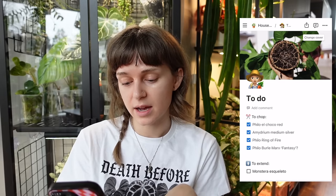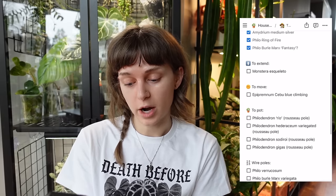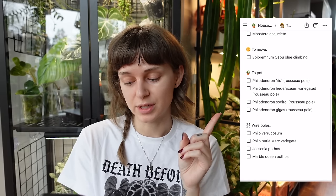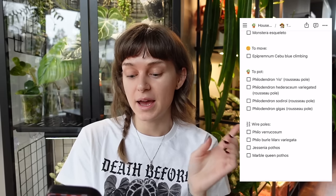I made a spring to-do list as a continuation of my spring plant prep. In the last episode we chopped plants and restarted my medium. The plants I want to get onto wire poles are: Philodendron varicosum, Philodendron bromarx variegata, Jesenia pothos, and marble queen pothos. I've actually found another one I want to get onto a pole today too.